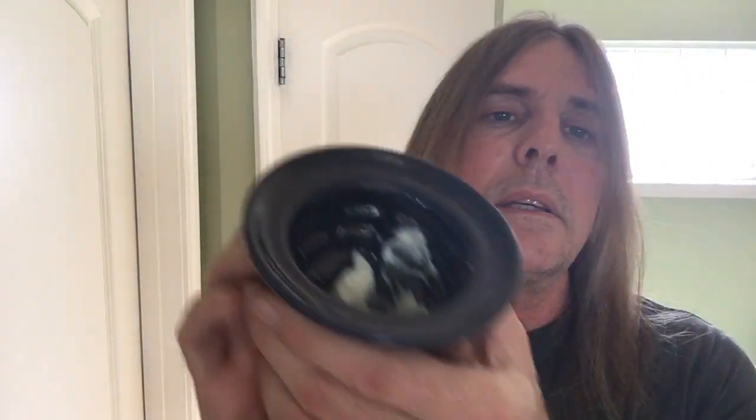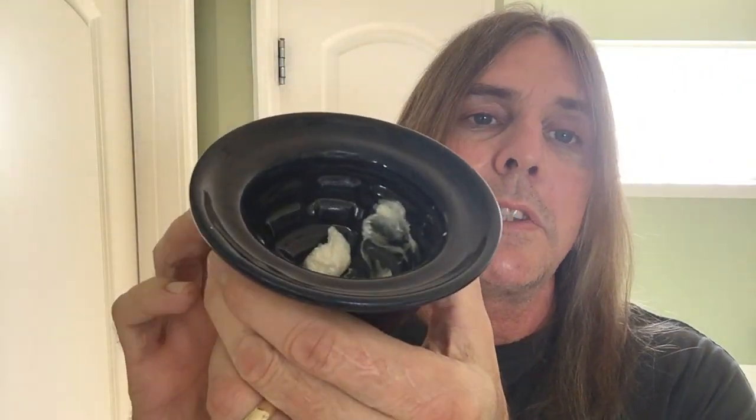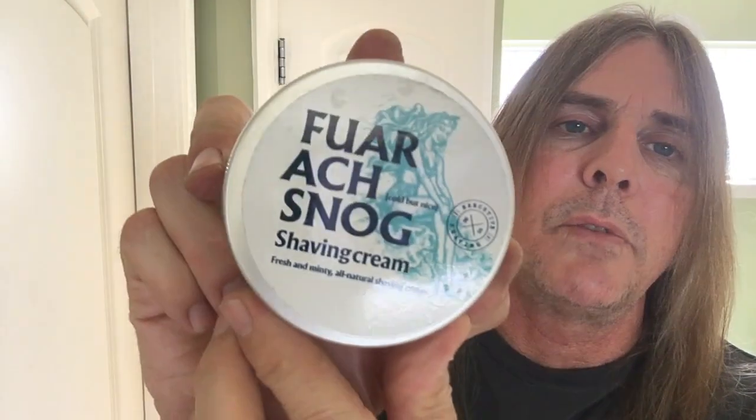For the bowl here I've got the Executive Shaving made by Steph Baxter mixing bowl. It's really nice and it's got a nice rim on the top so you don't have to worry about overflow. And for the shaving cream I've got the Farog Snog shaving cream — fresh and minty all-natural shaving cream. This is really good stuff; it's got pretty good slickness to it when you put it on.